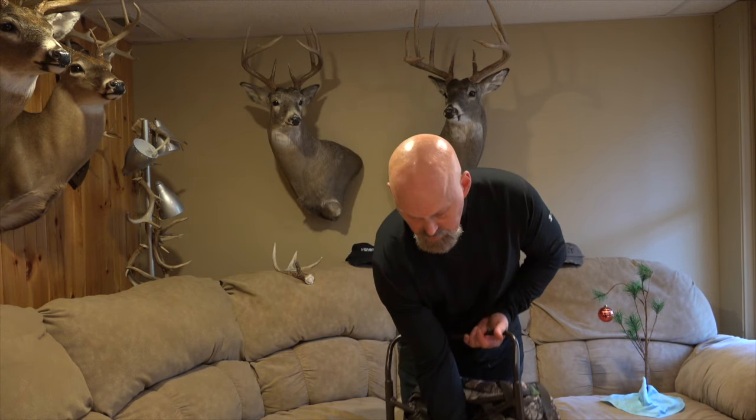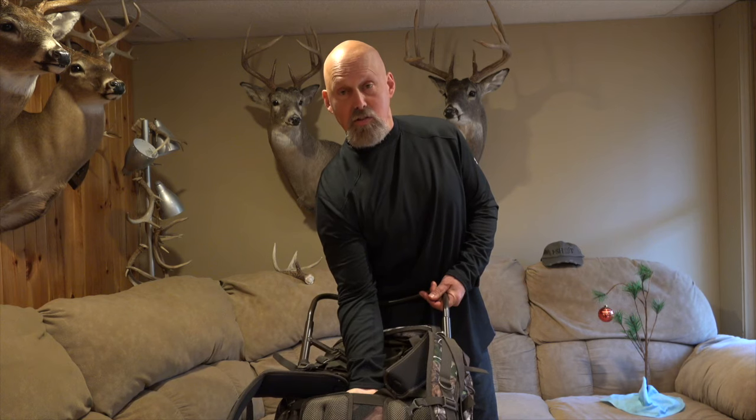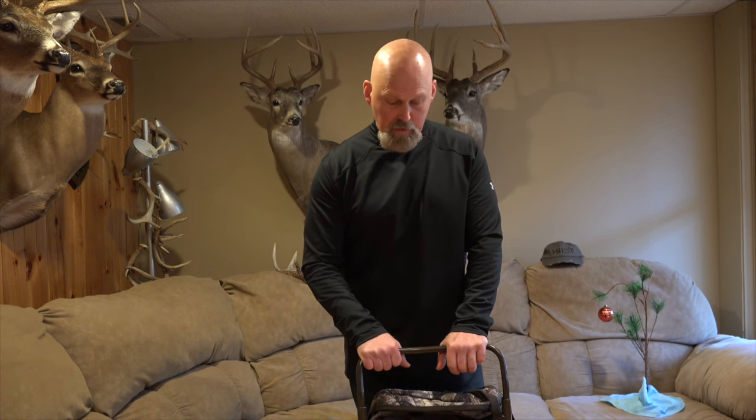Another good ergonomic feature are these pads in the back — this is mesh. So if you do a lot of hiking, as I do on National Forest, this helps prevent sweat or reduce the amount of sweat. I still sweat, but this right here helps reduce the amount of heat that's generated on your back and helps reduce the amount of sweating that you do, which is always beneficial, especially in cold weather.